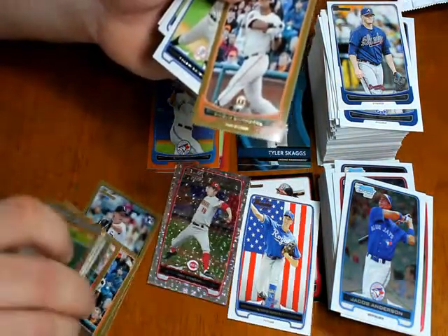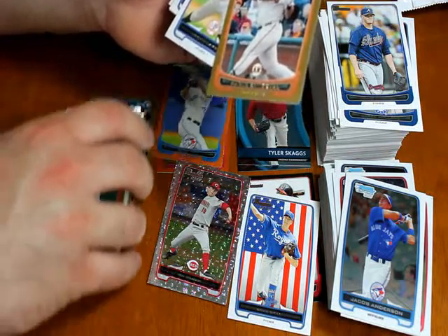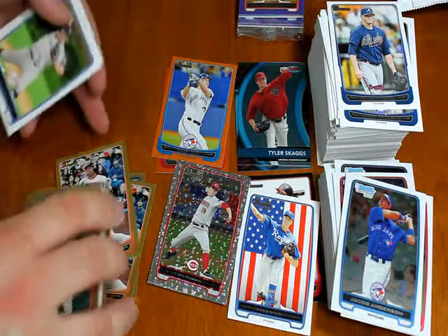I believe the second one I pulled was also Pablo — so that's two Pablo Sandoval golds that I have.